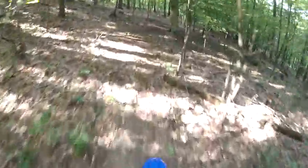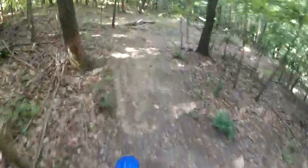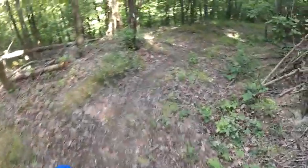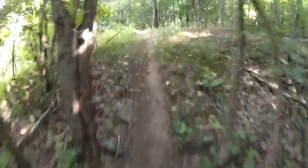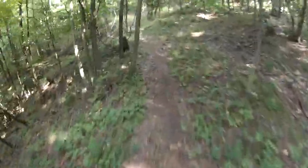I can't see. Already getting hand and wrist and grip problems even on this part. Oh god, that's a branch that needs to be cut out of there.